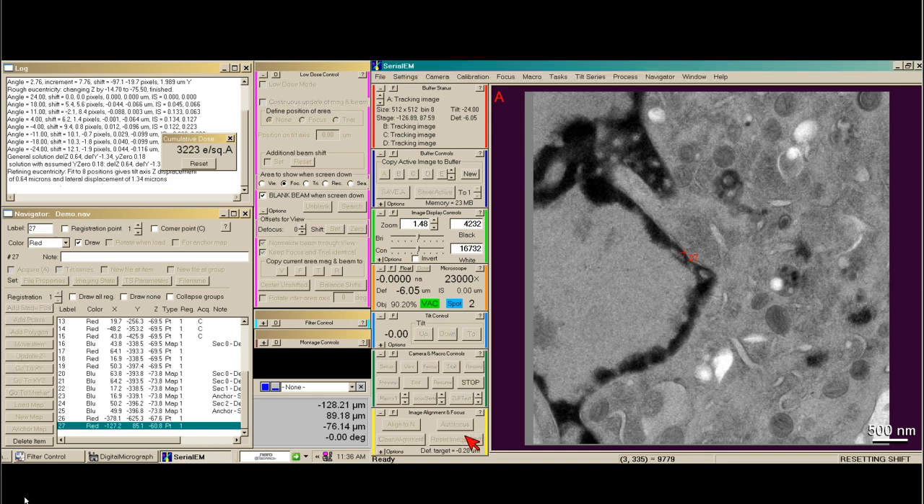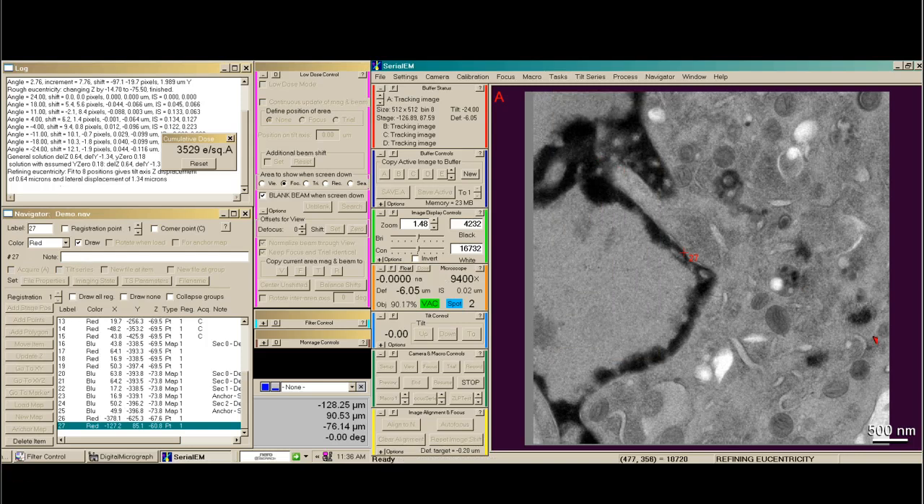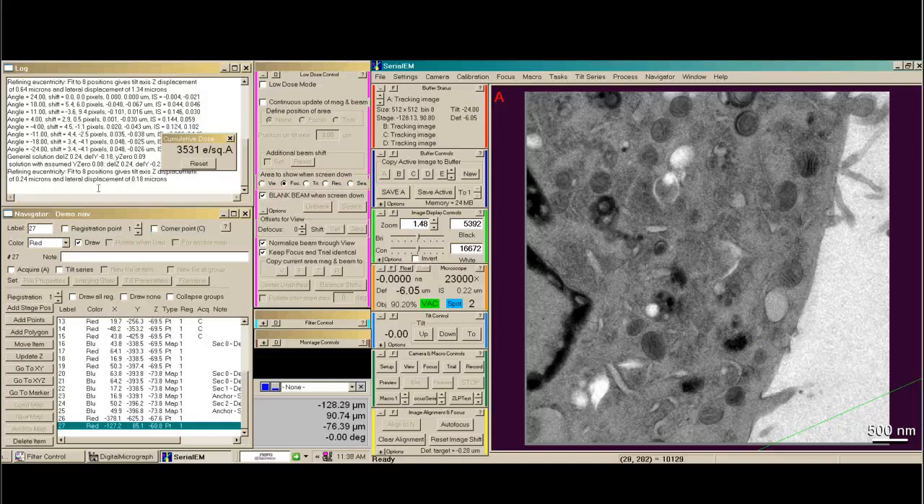You'll see that we've now accumulated an image shift equivalent to the lateral displacement. So I'm going to reset the image shift and then just make sure that my aperture is still centered. Then I like to do fine eucentricity again, just to make sure that this wasn't an anomaly. Fine eucentricity has finished, and you can see our lateral displacement is much closer to zero.